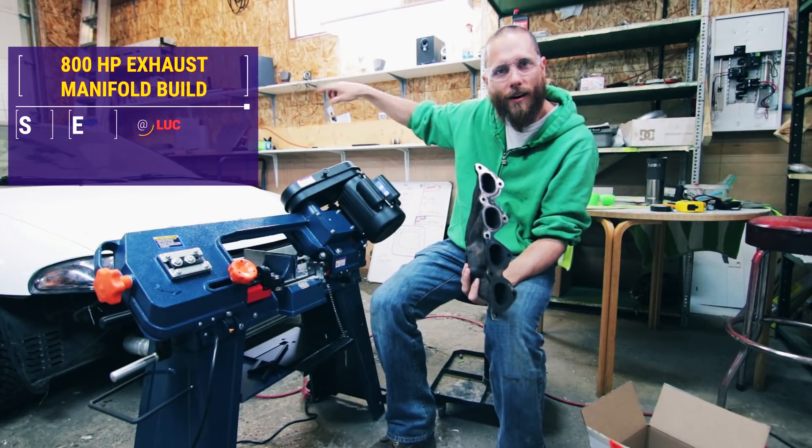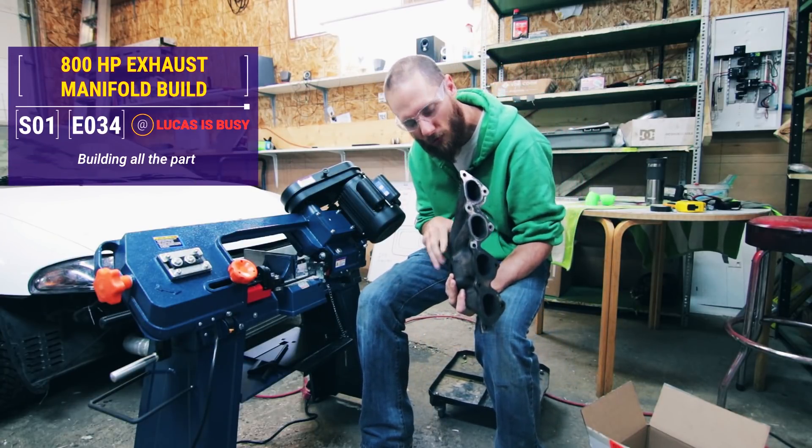This is the exhaust manifold that's in the car. The turbo that hangs off of it weighs about 47 pounds.